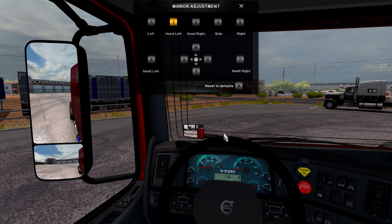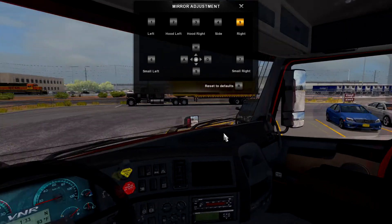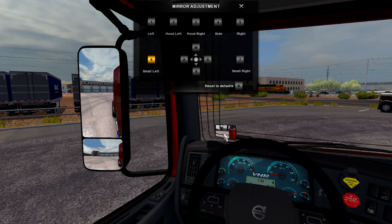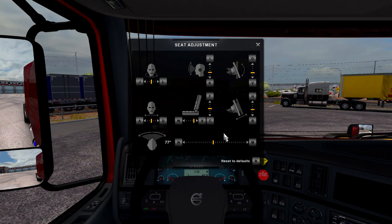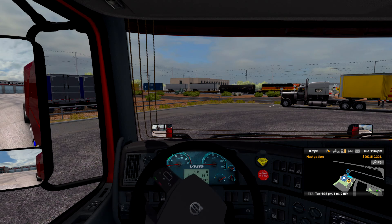Mirror number three — same thing, closer and then down. Then mirror four — that's not what I want. Five — this needs to be closer. And then that's good. This one is also good there. Beautiful. Now this one we need to go back a lot. Can I move that around? Yes. All right, H and then V to bring it out a little bit. There we go. So now I can actually see my speed. Hopefully that works.